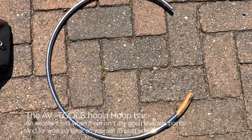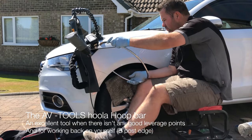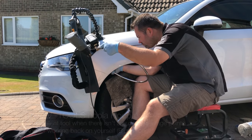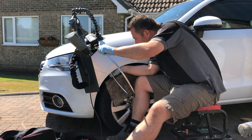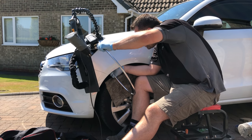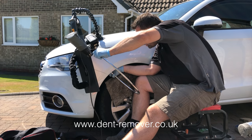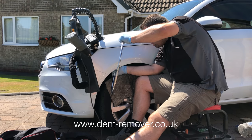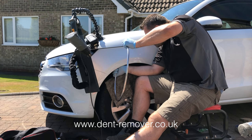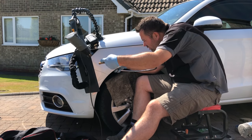The last tool I'll be using is the AV Tools hula hoop bar. This tool is great when you've got a lot of open area behind the damage and you're struggling to find a good leverage point. It's a great tool for working back on yourself in B-posts, tailgates, or in doors when they've been stripped down. It uses the range of screw-on tips that the UltraDent bars, the doida, and many other screw-on tip tools use.